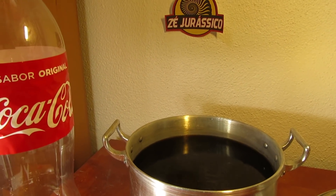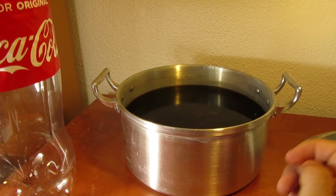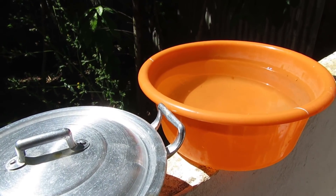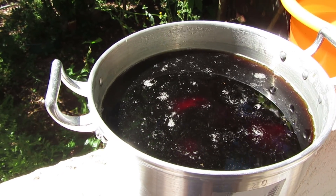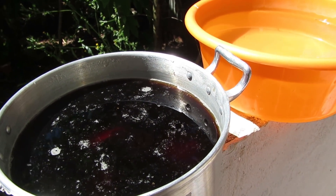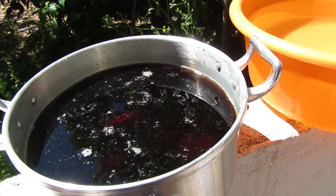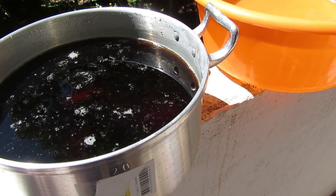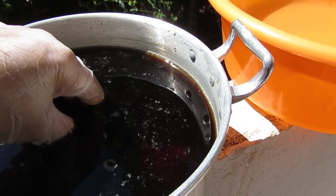Now we just wait. I'll wait one day or two before I take them out to see what happened. Here we are after three days have passed since I left the fossils inside this cooking pan. I left it outside my house because it started to smell very sweet, but as time went by the smell became unpleasant inside. Now we are about to see if the Coca-Cola really removed some of the dirt attached to the fossils.